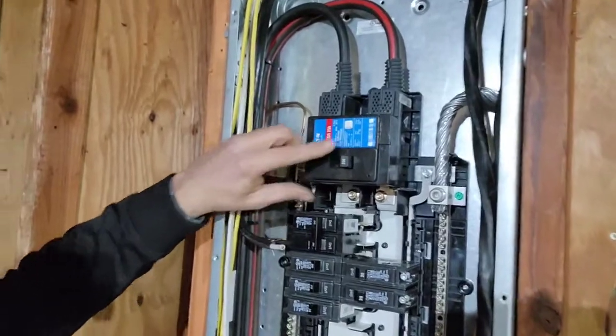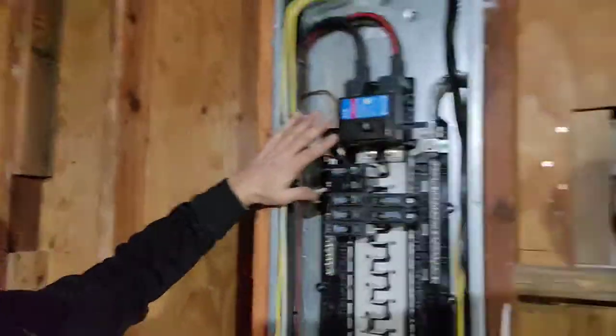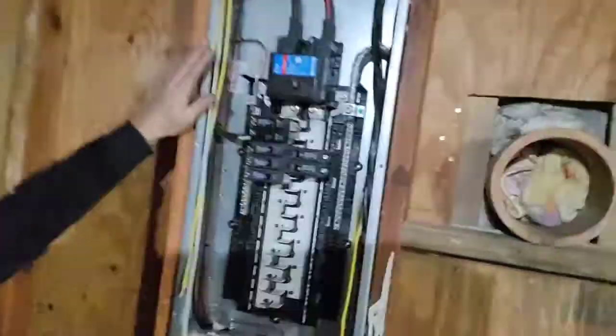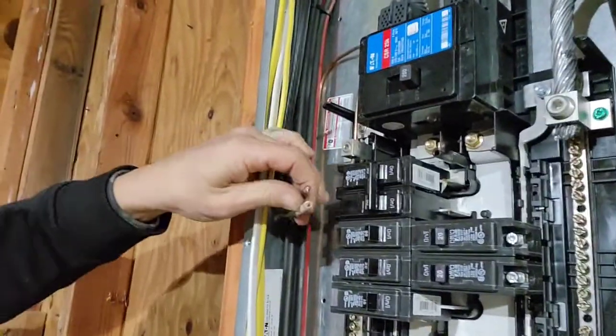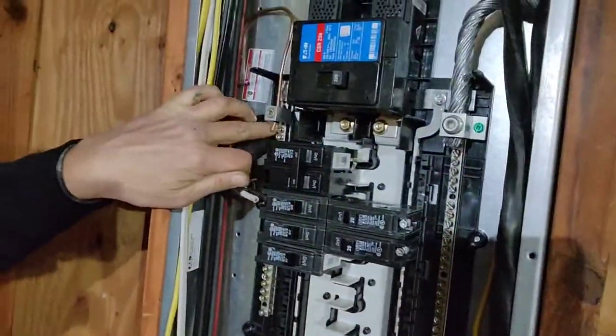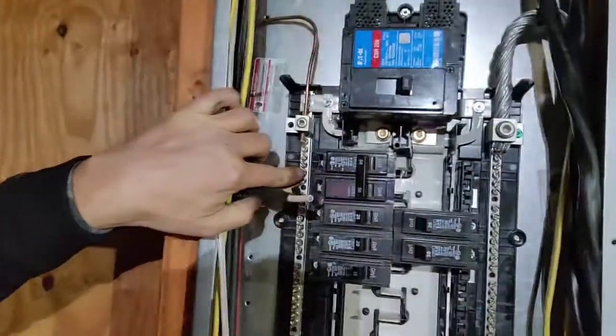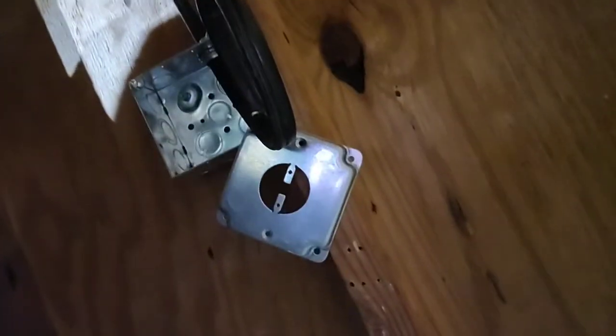Here's the 200-amp main breaker. Mine's currently in the off position because I'm in the midst of wiring everything up for the garage to get that big beast some power. Back to the 50-amp breaker: the black wire and white wire go here, and the ground wire goes over to the bus bar. Then the wire comes out, goes up through the top, around, and down into the connection box right here — and this is where we make the magic happen.